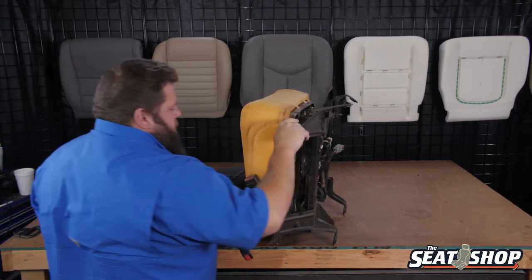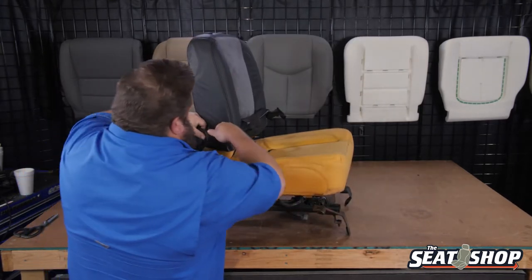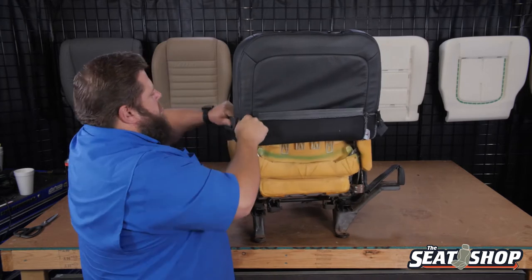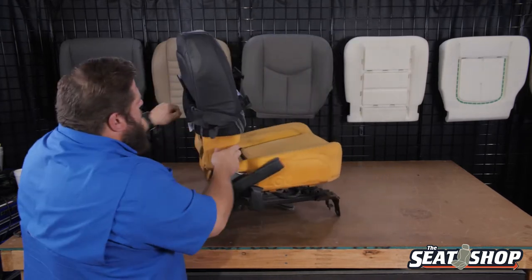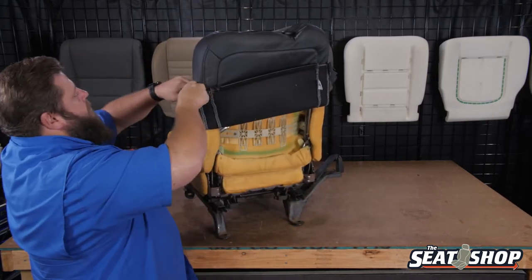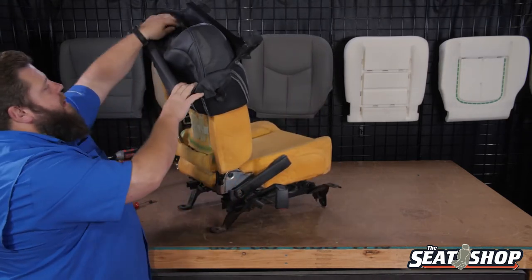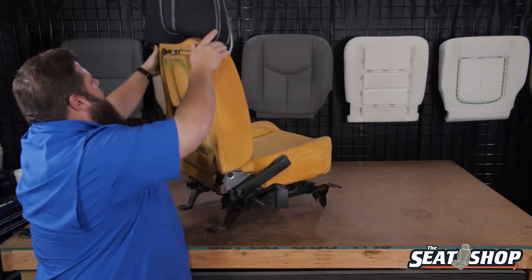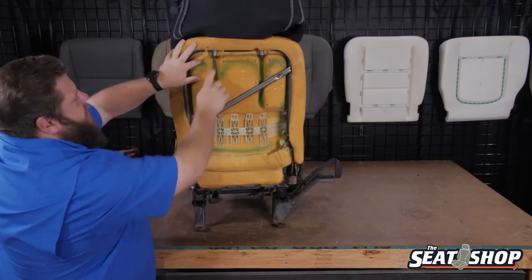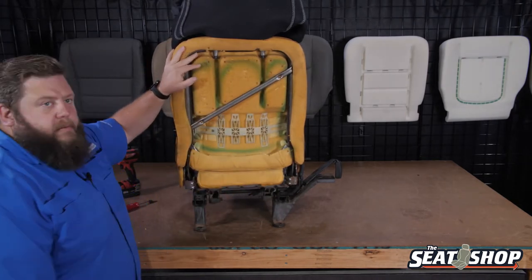When we get to the top, we have our two headrest posts — little guide rails to go through. I'll show you how those come off. Here at the very back with the cover up, you can see the post coming through the frame. I'm going to get a close-up of that for you so you know how to get those out.